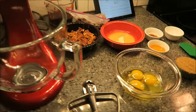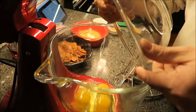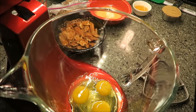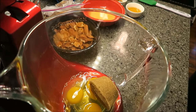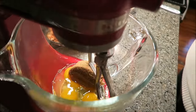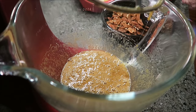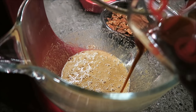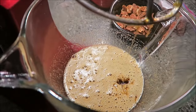Get your mixer out. You're going to beat the eggs and the brown sugar together. Now what we want to do is put the Karo syrup in here — this is really thick. I almost drop it every time I pick it up since the handle doesn't have a bottom. Beat this in.